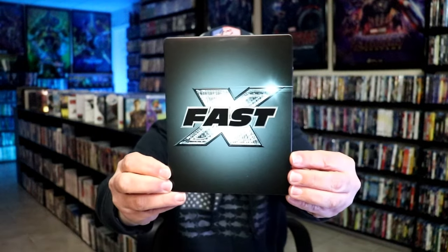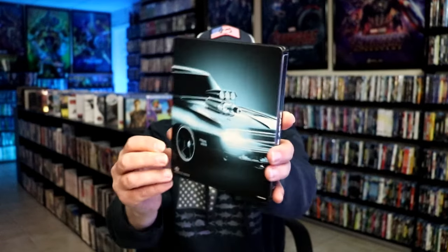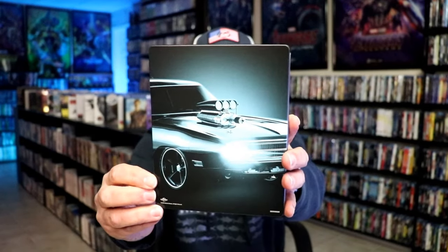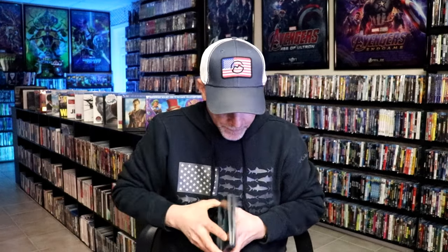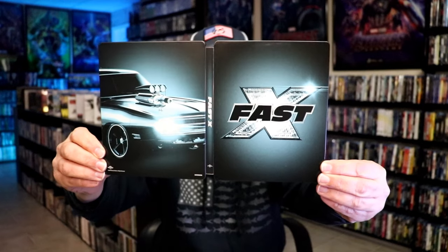First up, I'm going to show you Fast X. Here's the front. These are all matte finished — no embossing or debossing. And here's the back, great looking image. We open it up and we have our front and back together. Looks really nice.